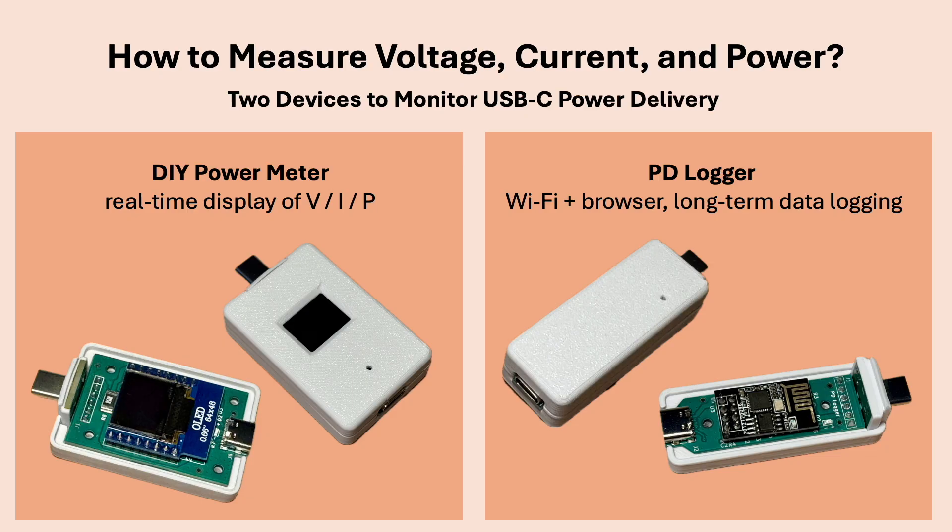For this project, I built two different devices. The first one is a simple power meter with a small display that shows voltage, current and power right away. The second device has no display. Instead, it connects over Wi-Fi. From any web browser, you can view the live data and it can also log voltage, current and power over many hours, so you can analyze the results later.